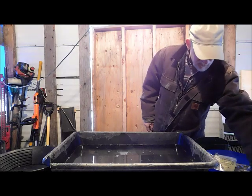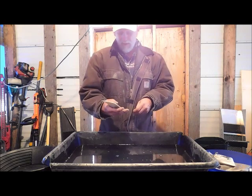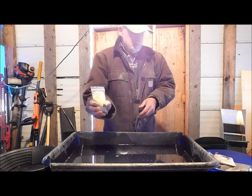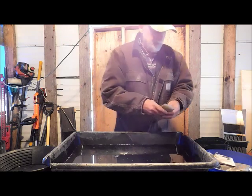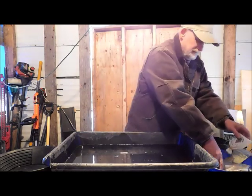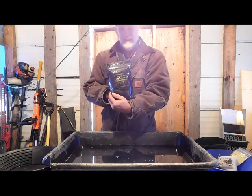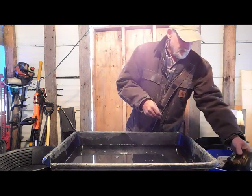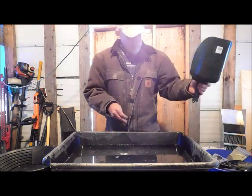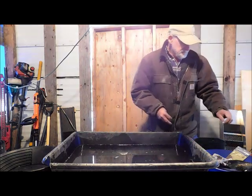The dirt I'm going to try running today: I've got a bunch of pay dirt I won during our raffle this summer at the claim. I've got some Montana gold panning gravel, some Topo Deep Montana gold pay dirt, and some Montana Prospector gold nugget pay dirt — there should be a half a gram of gold in this, and I've got two bags of it. Let me dump this in and get it all mixed up.